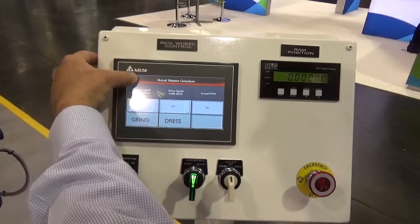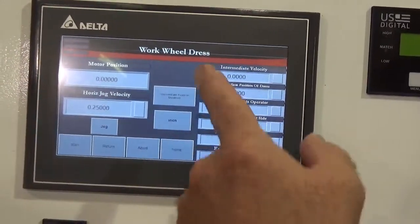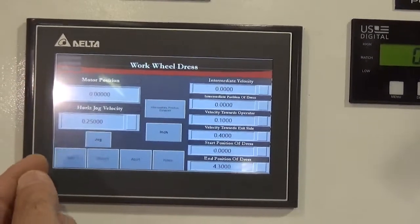There is a drop down menu to change from the main screen to the work wheel dresser screen, with displayed results of the motor position.